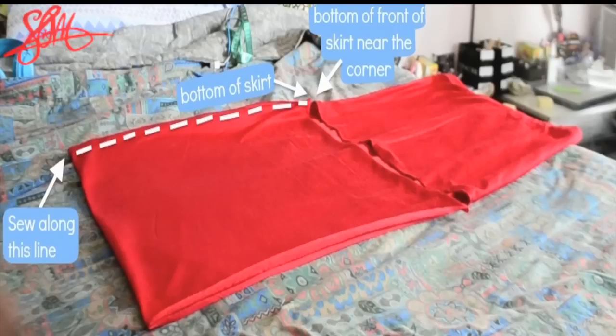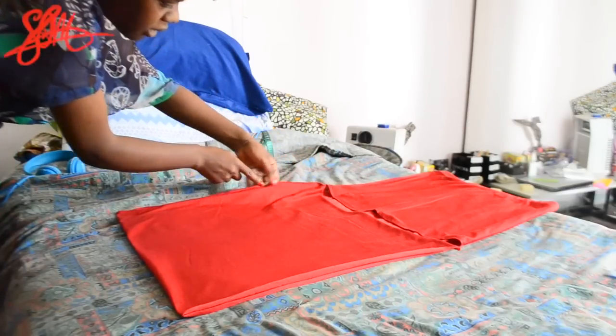Now that you've inserted your waistband, fold your skirt so that it looks like a pillowcase that opens in the middle rather than at the top. Make sure your skirt is not inside out and that the front is facing up. Take the bottom of the back part of the skirt and horizontally fold it upward so that the bottom of the back meets the bottom of the front of the skirt, then sew along the dotted line shown in the diagram.